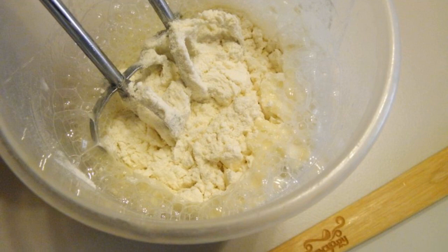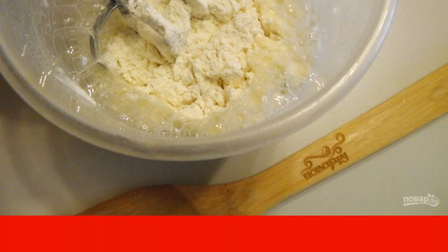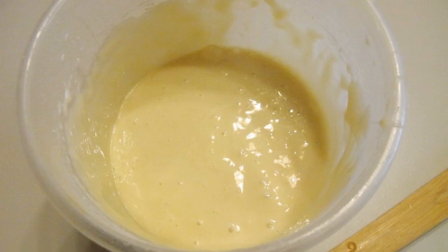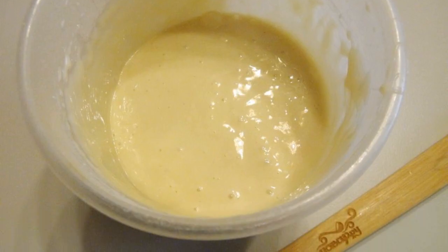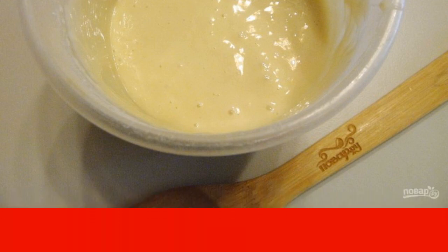Add the sifted flour and baking powder. Mix all the ingredients with a mixer until smooth — there should be no lumps. The dough is ready. In consistency it should not be as thick as for ordinary pancakes.